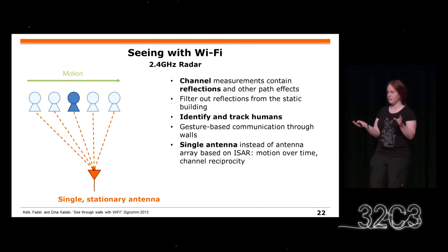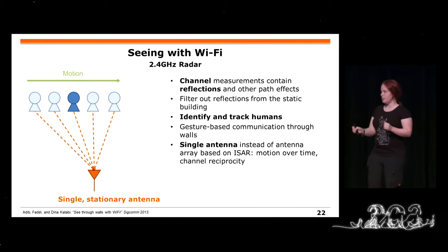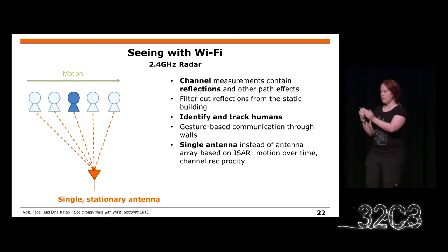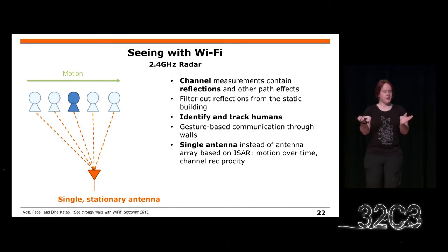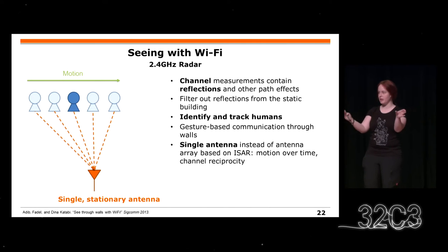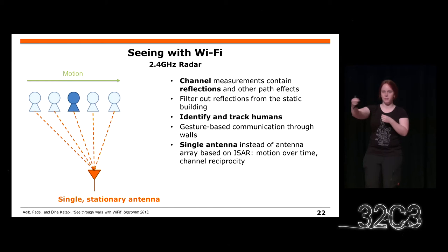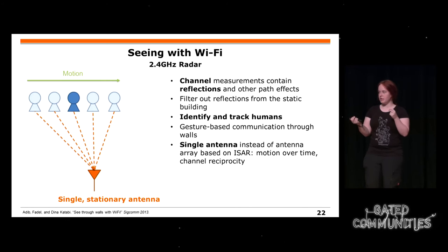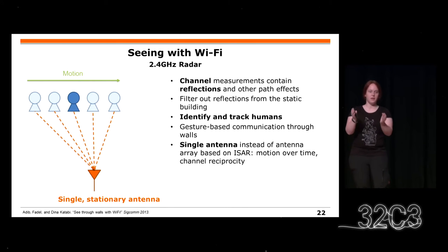Eine andere beunruhigende Sache: Man kann durch Wände gucken mit WiFi. Normalerweise würde man ein Rastersystem bauen, das bestimmte Positionen abscannt und Reflexionen bekommt. Wenn man aber nur eine einzelne Antenne hat, zum Beispiel beim Radio Badge, kriegt man Reflexionen von Objekten. Es gibt zwar stabile Wände, aber Leute bewegen sich und haben Reflexionen. Man kann es sich wie ein Radarsystem vorstellen, weil der symmetrische Kanal in beide Richtungen funktioniert. So kann man sogar Menschen erkennen oder gestenbasierte Kommunikation durch Wände realisieren.